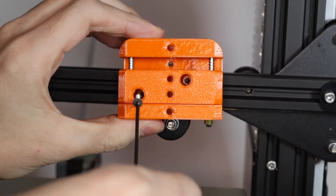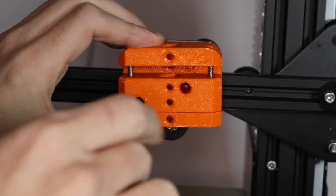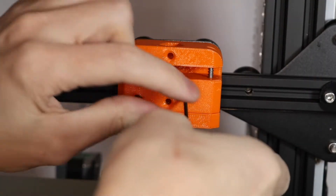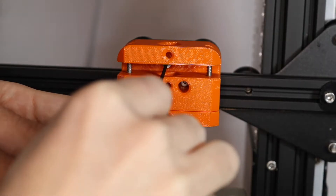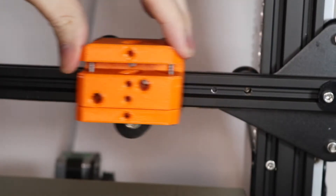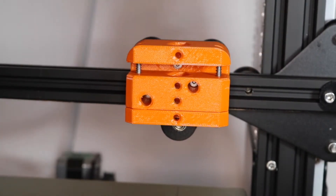Once the bracket is sitting flush, use the M3 flathead bolt to secure it to the gantry. You'll want to mount them loosely one at a time — first in the bottom left hole, then in the hole to the bottom right, and then the middle hole, which can be a little bit tricky until you get the hang of it. Once all three have been mounted, go ahead and tighten them up and move the head back and forth, and check the springs for articulation to make sure everything is properly mounted.